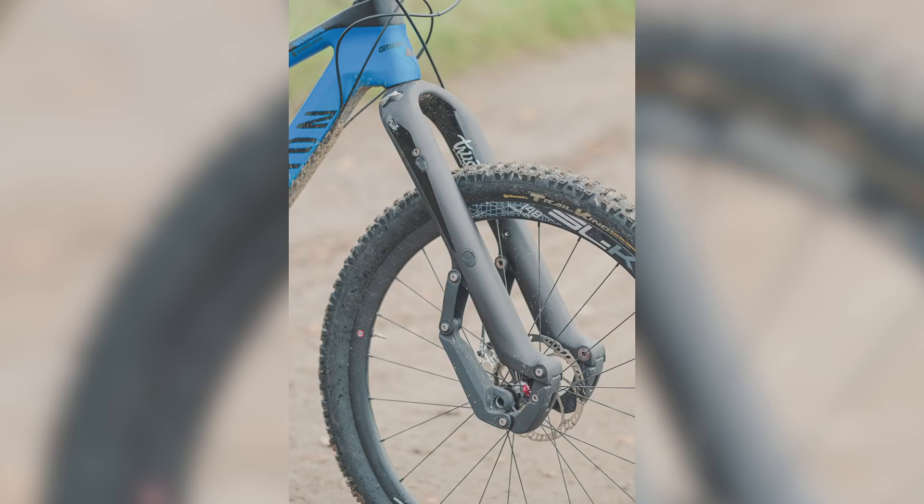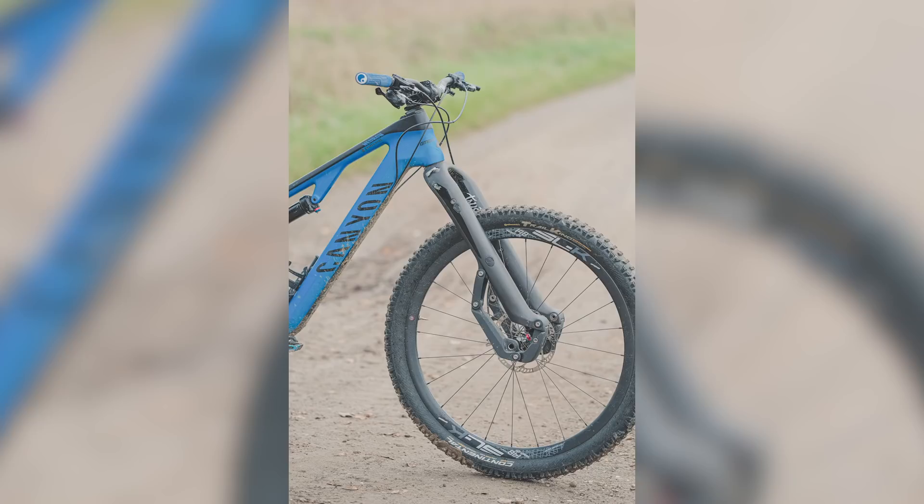The other fork with a trailing link design that people know is the Trust fork. They've got two — the Message and the Shout. You cannot compare these to a telescopic fork. There are fully sealed bearings everywhere, and I have no issues with the long-term durability of these forks. I've had the Message on my bike for knocking on near enough a year, ridden on various different terrains, and it's not been treated particularly well.